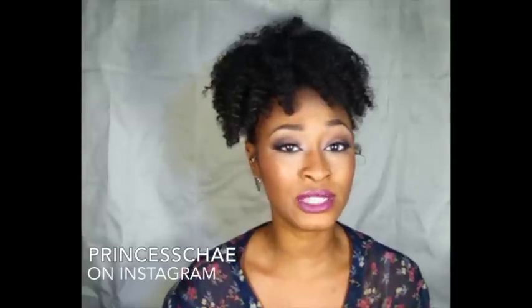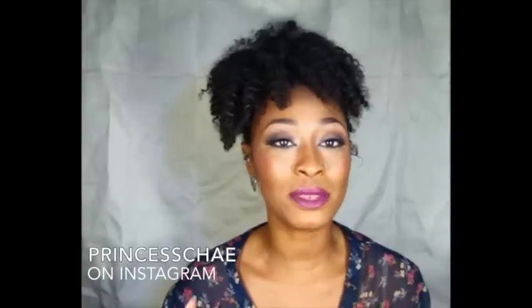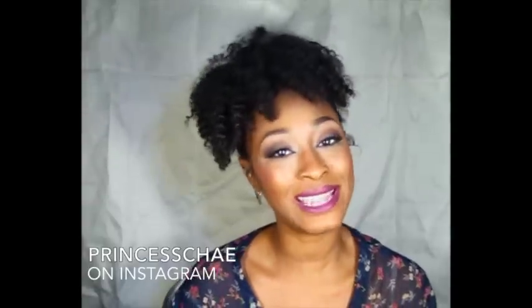If you guys have any questions or there's anything I didn't cover in this video, please feel free to leave a comment below. Let me know what you'd like to see on my channel next. I have nothing bad to say about this hair — thumbs up, go out and get it, ladies. You will not be sorry because it is an absolutely great product. I hope you guys have a wonderful night, day, or morning, whatever time you're watching this. Until next time, you all be wonderfully and amazingly blessed. I love you guys — bye!